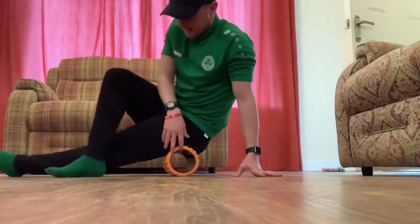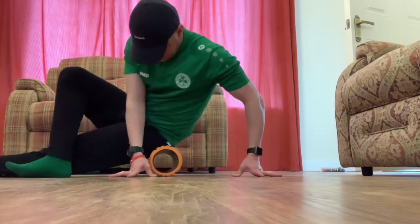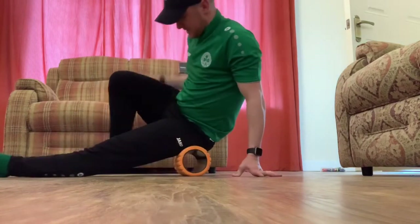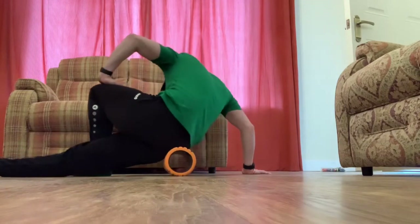Next, moving on to our glutes. It's leg across the body and we're tilting to the side a little bit, just rolling over and back. Then swap to the other side — leg on it, tilting to the side and rolling over and back.